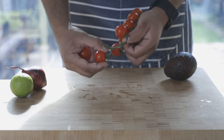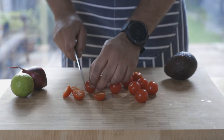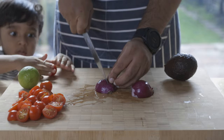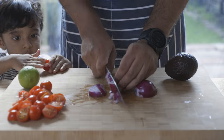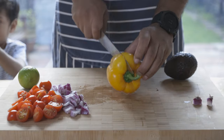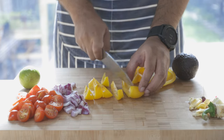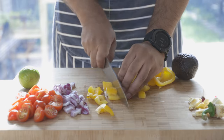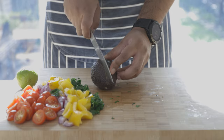Now let's prepare everything else for the salad. Start off by cutting your cherry tomatoes in half, then dicing or chopping your red onions into squares, then likewise cut your bell peppers into squares as shown. Followed by some chopped parsley and then avocados.